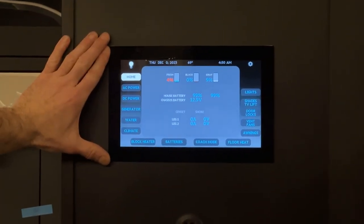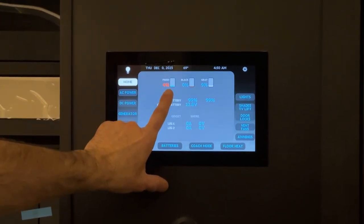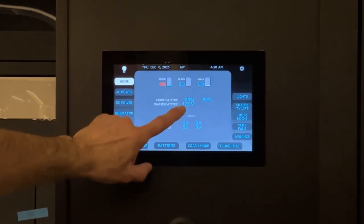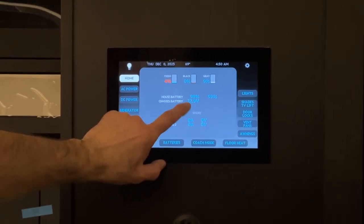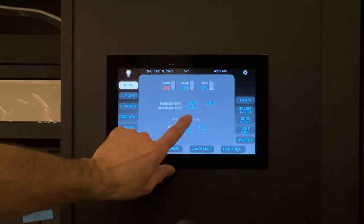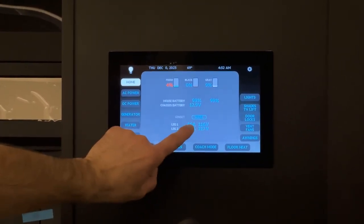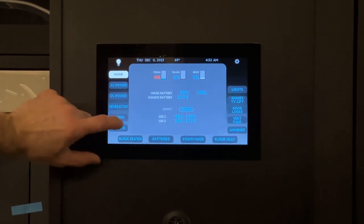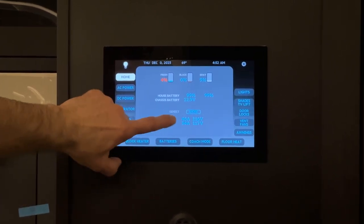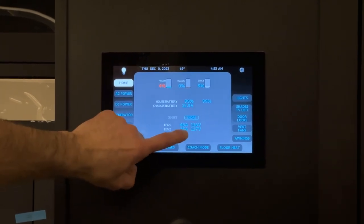Here is the Silverleaf monitor panel. Right now on the home screen, we have fresh water, black water, and gray water tank values shown in red percentages. Below that is the house battery percentage for the lithium batteries — both battery banks, number one and number two, both at 99% right now. Then you have the chassis battery value in voltage, currently at 12.9. Below the battery values is the icon showing when you're connected to shore power or generator. Right now on shore power, it shows our amperage and voltage values — leg one has 46 amps at 116 volts, and leg two has 35 amps at 117 volts.